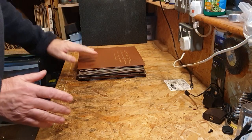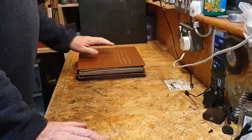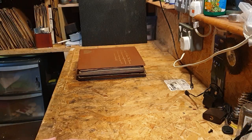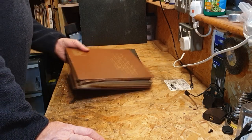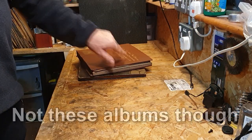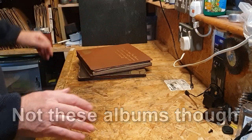Today is part one of the new series of Stack Attack, and we're concentrating on the 750 — the 750 which I recently picked up just after Christmas. I've got two albums here. I haven't looked through many of them as I wanted to really do them all on camera so you get my reaction to whatever we find.